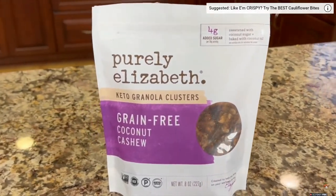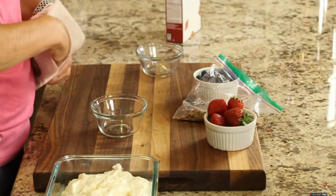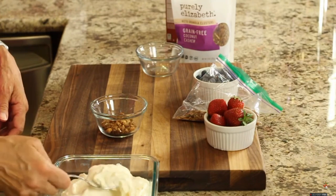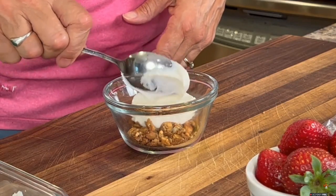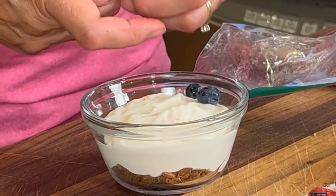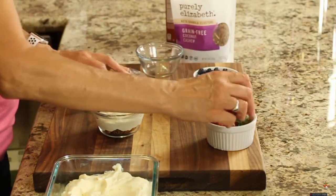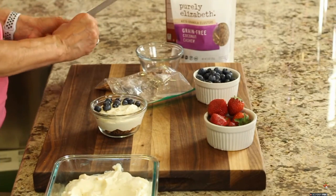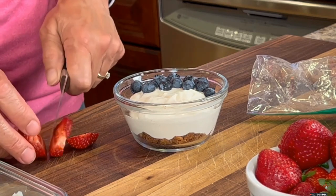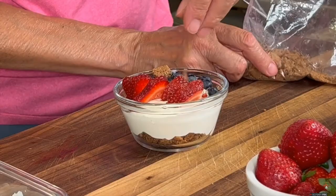Before we put this thing together, I want to show you the granola I'm using — this stuff is really good, not too sweet, and it's got some good ingredients. First we're going to start off with a little granola in the bottom of our dish. Then we add the cream and toss in a few berries — place them however you see fit. With the strawberries, we have to cut them up: take out the stem and just slice them however you want. Then we finish it off with those graham cracker crumbles.